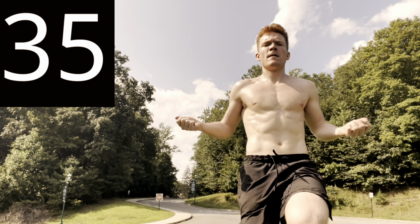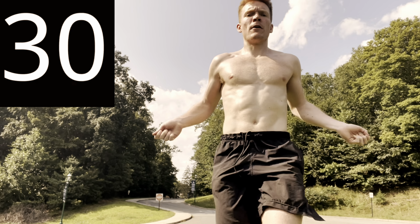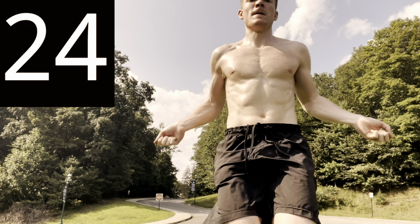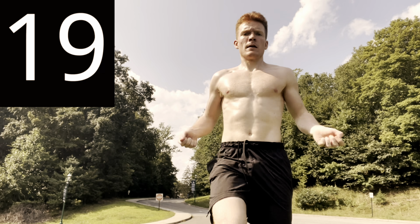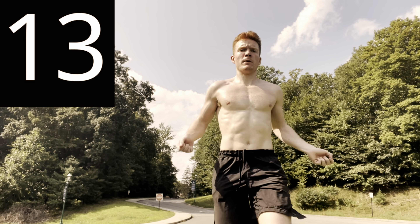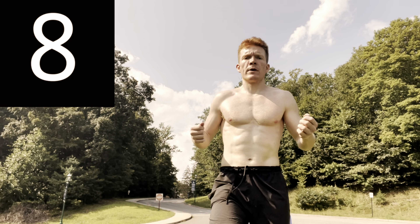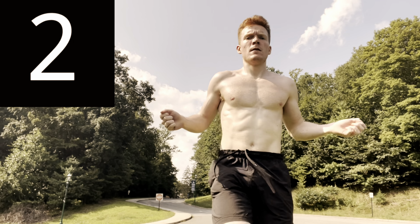Try and get those legs up. We need to get the heart pumping and get ready to shred those pounds — then our abs will be popping. And time. 15 second rest, drink some water, get ready, we're about to start on exercise two.